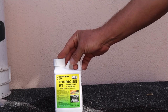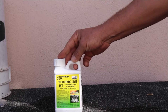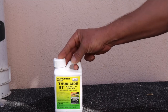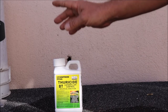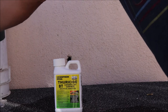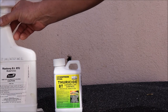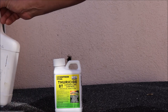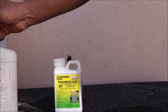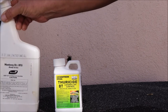We're going to get those pesky caterpillars that eat our buds and turn them into black mold. I have a quart spray bottle here and I'll be putting one teaspoon of the Thuricide BT into this 32-ounce container and spray it around.